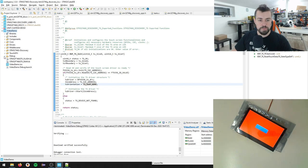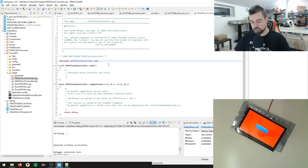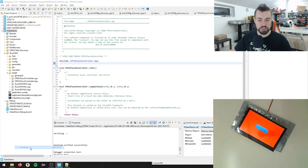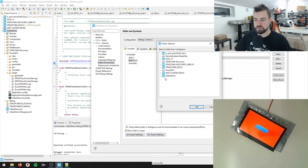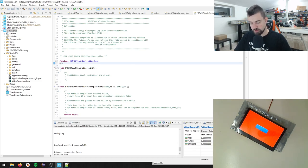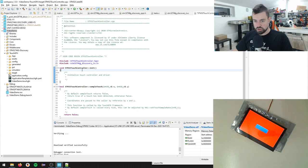In our project, go to the TouchGFX folder, then the target folder - we have stm32_touch_controller.cpp. I want to include the STM32 F746 discovery header. Since this is a .cpp file, I need to right-click the project, go to Properties, C/C++ General, Paths and Symbols, and in the C++ tab add the STM32-746-discovery folder from the workspace. Apply and Close. Now we should be able to include the touch screen header.